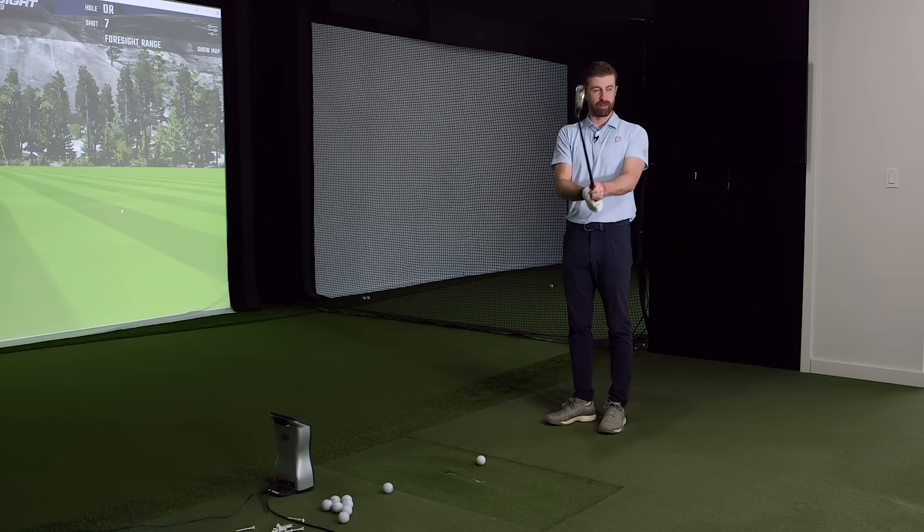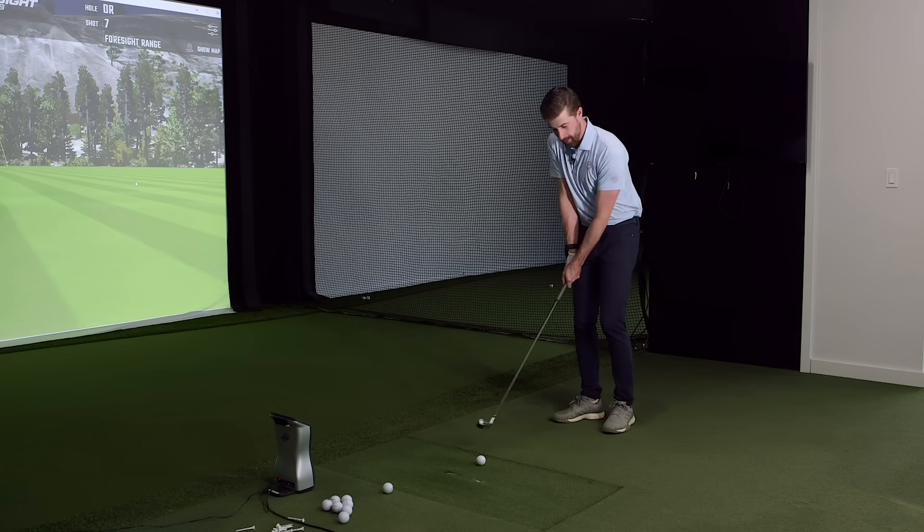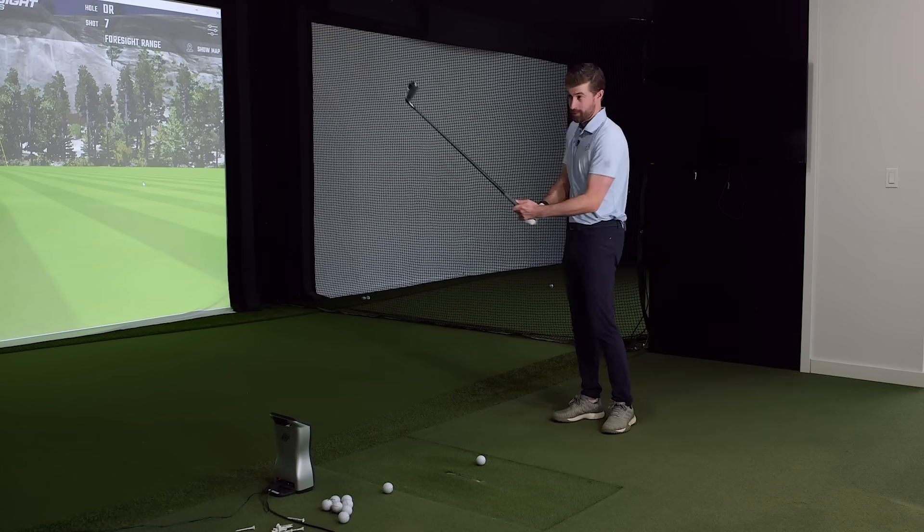The DHY looks a little different — it's confidence-inspiring. You look at that and you're just not quite as nervous as with the UDI. For the Adams enthusiasts out there, the DHY will remind them of a few versions of the Adams driving irons. And before anyone says they stole it from Adams — TaylorMade owns Adams, that's actually one of the reasons they bought them. They didn't steal it, they bought it fair and square.